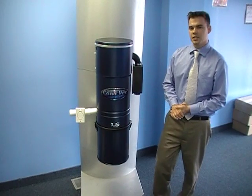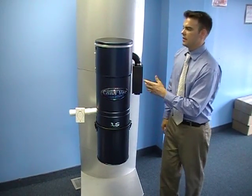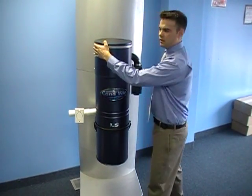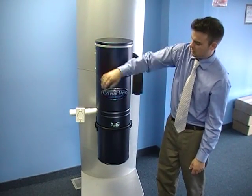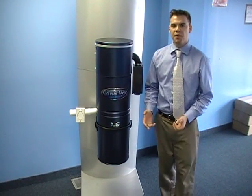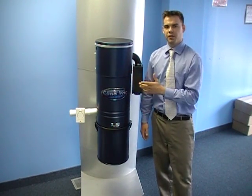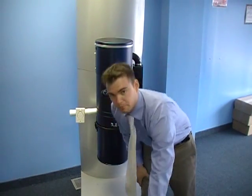This one here is considered a quiet unit because it does have a muffler on it, and it's actually a pretty nice sounding unit as well. That just gives you an idea of how much more powerful this motor actually is — just with the pitch of the motor itself, it has a lot more suction power.